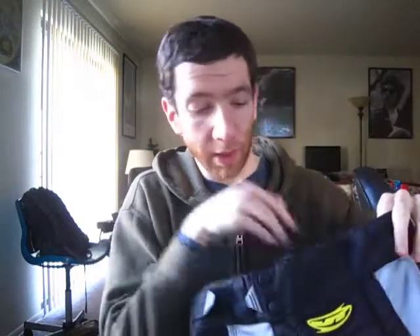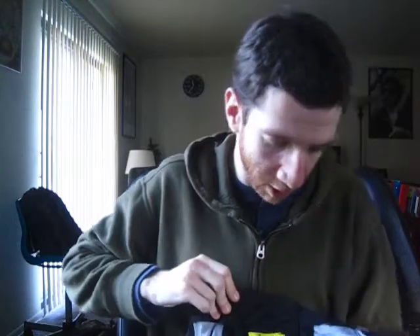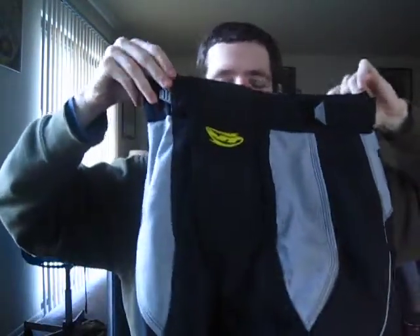One modification I made: normally right over here you'd have a big obnoxious JT logo — a big glossy white and black logo on either side. I cut the thread and peeled it off because it was obnoxious, and it looks a lot better without the logo.